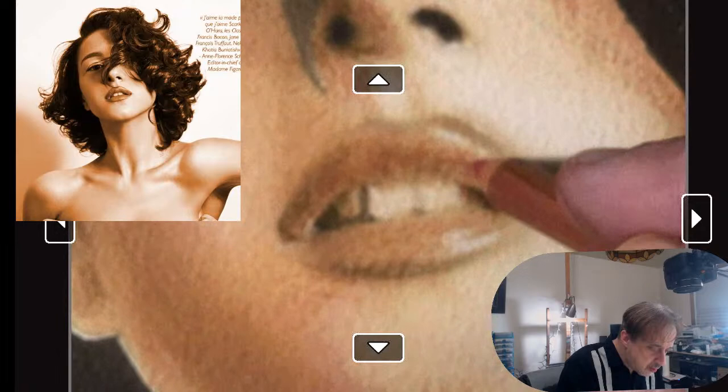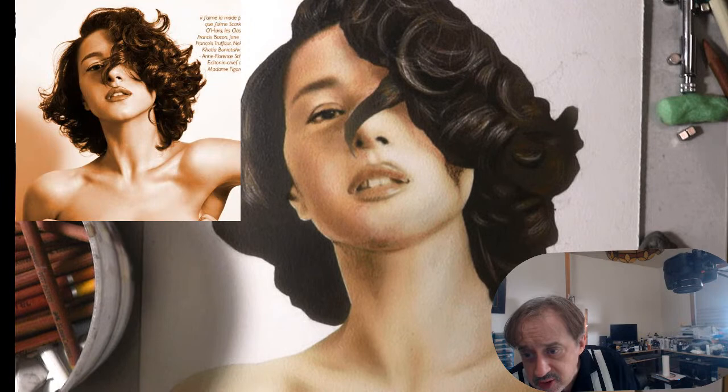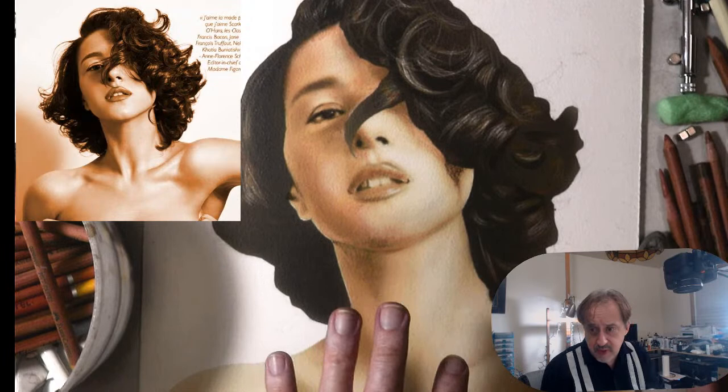If we zoom out we'll see how good or bad I did — not bad. Kind of liking it. Murphy asks what type of paper or card I like for pastel pencils — I do like the Pastelmat, that's a lot of fun. I also like making my own surface.